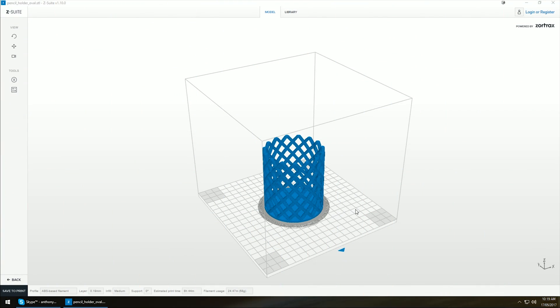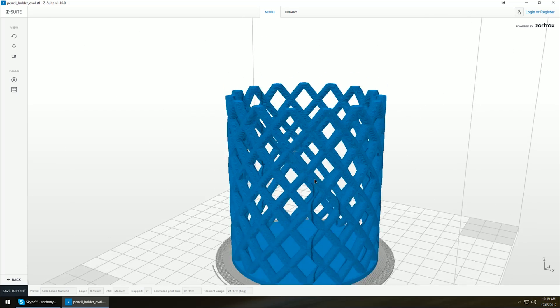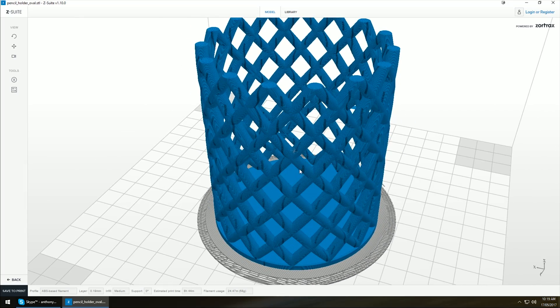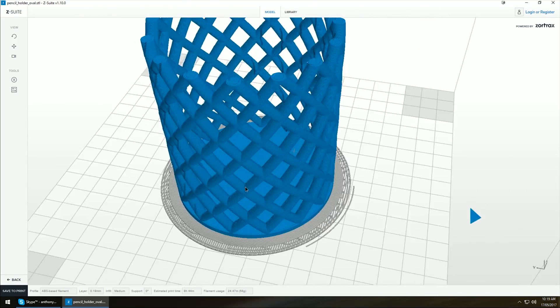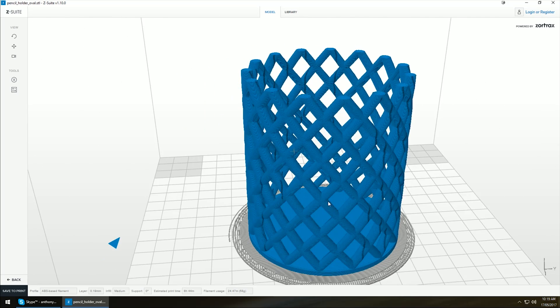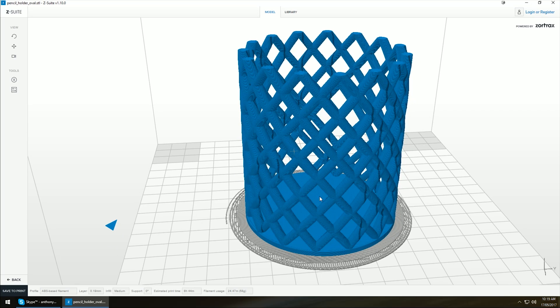You would have seen from Joel's video he also had similar performance issues with the software, but if you can get past that it is a really good piece of software — there's not much to do, it just does it for you. This is the preview of the G-code which Zortrax calls Z-code. I don't believe you can use other slicers with this — it's proprietary, specifically to keep a good output with minimal technical knowledge required.